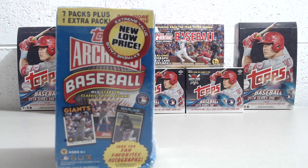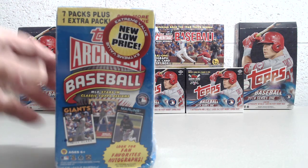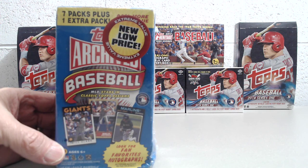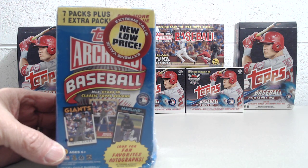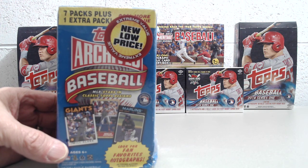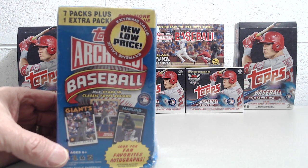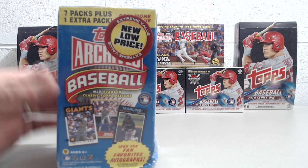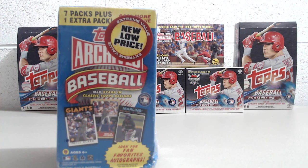This is 2012 Topps Archives Baseball. We saw this at our local Meijer and said we had to pick it up. We thought about reselling it sealed, but what's the fun in that when you can rip open some wax? So let's open it up and see what we get.